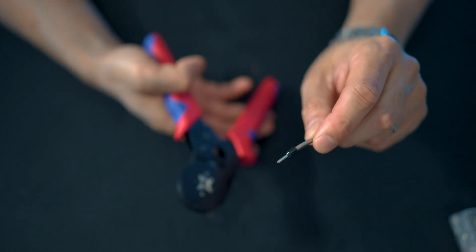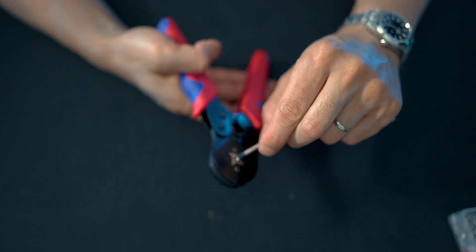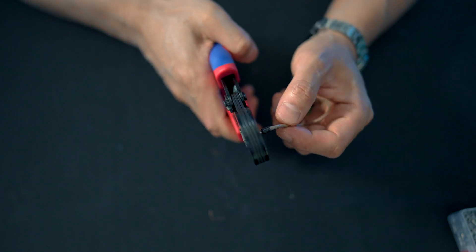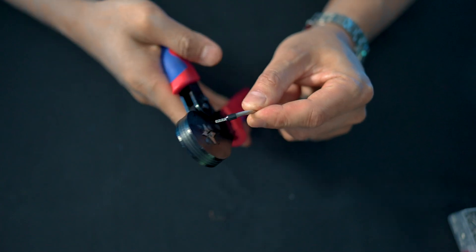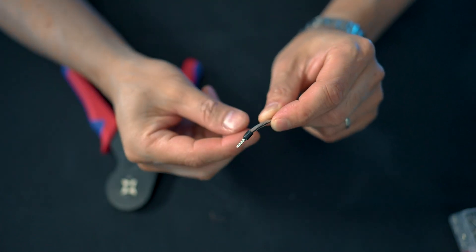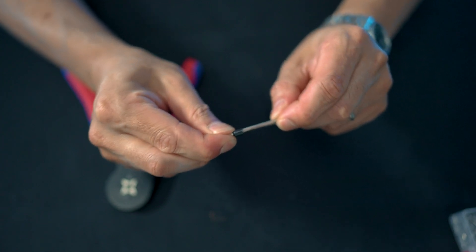Now we're just going to insert it into the crimping tool, right in the hole. Give it a squeeze. And there you go — it should be nice and tightly secured onto the cable.